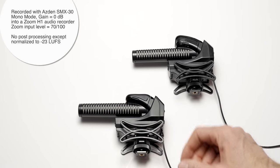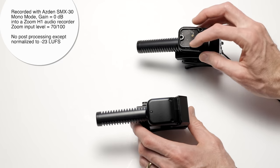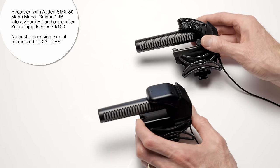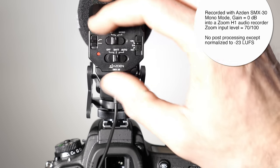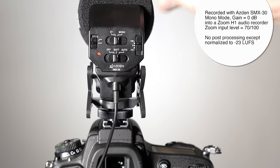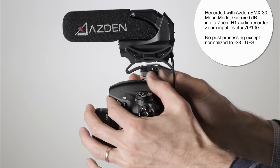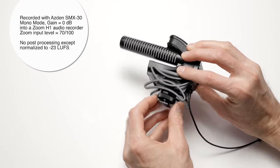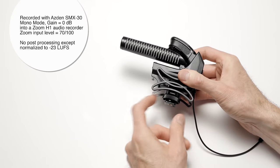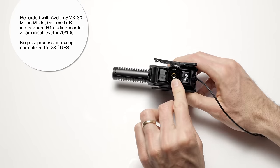In terms of build quality, it feels like a high-density, sturdy plastic, including the interference tube, which is a little different — typically those are made out of metal. The mesh around the stereo mics on the 30 feels like metal. The power switch feels solid, but the others seem to have a little bit of play in them — not a huge deal, but something to note. The cold shoe for mounting is plastic with a metal 1/4-20 tap so you can mount it pretty much anywhere with a 1/4-20 screw, including boom poles and camera cages.